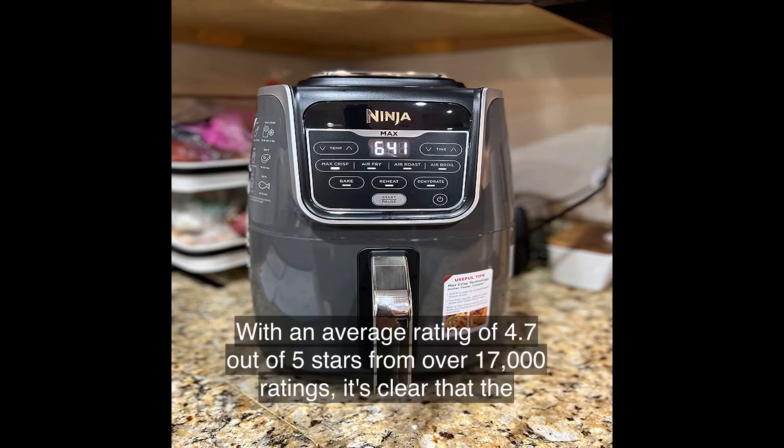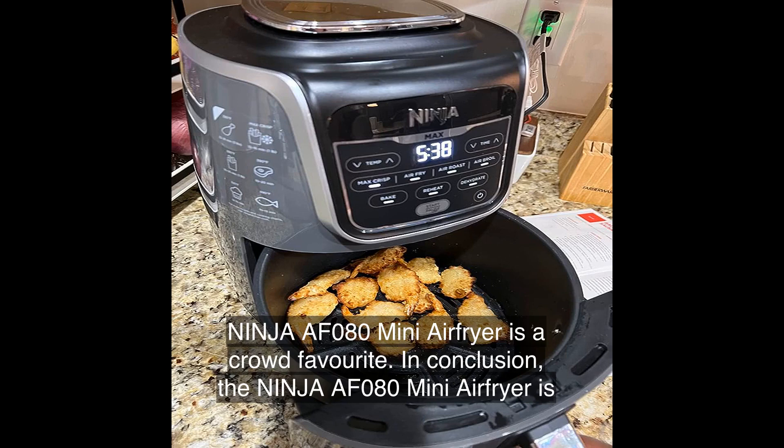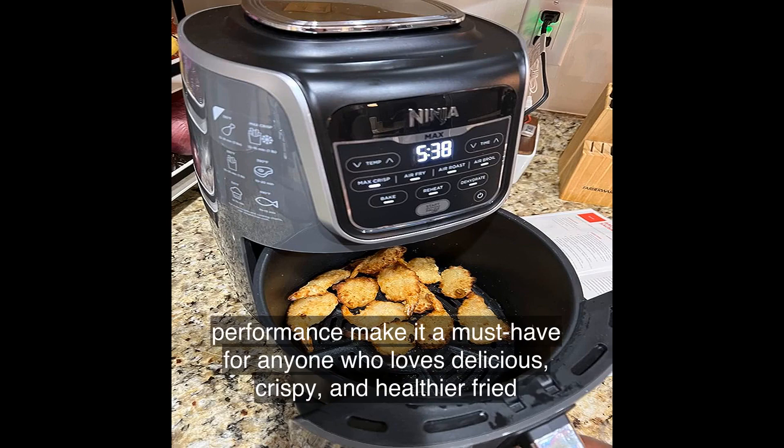With an average rating of 4.7 out of 5 stars from over 17,000 ratings, it's clear that the Ninja AF080 Mini Air Fryer is a crowd favorite. In conclusion, its compact size, easy-to-use features, and exceptional cooking performance make it a must-have for anyone who loves delicious, crispy, and healthier fried foods.